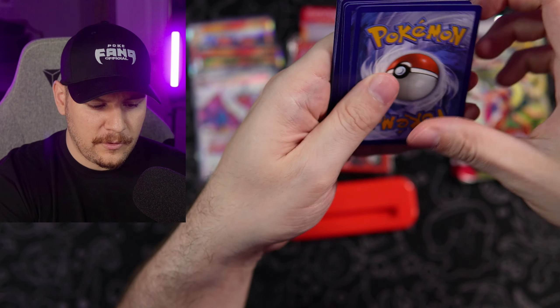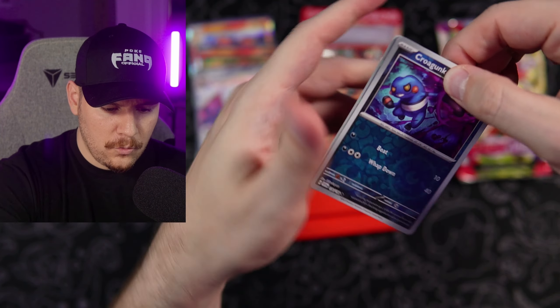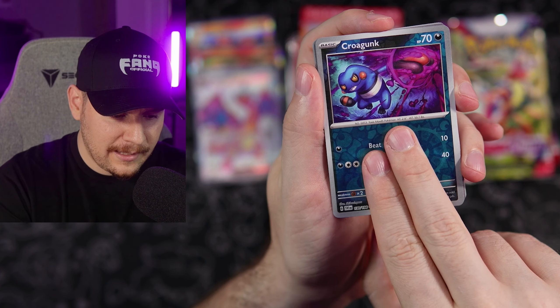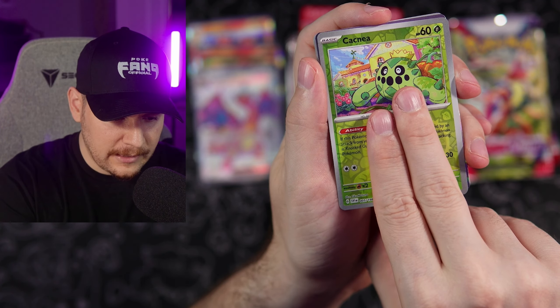Let's see what we got here — let's actually do the Pokefang pack trick. One, two, three to the front. That's actually how I found out that I had a God pack the one day — I flipped it over and we had the Charmander right there just staring at us, followed by the Charmeleon and the Charizard.